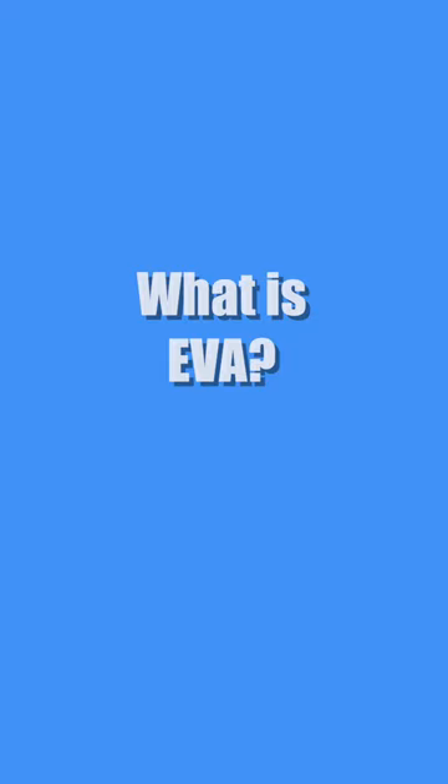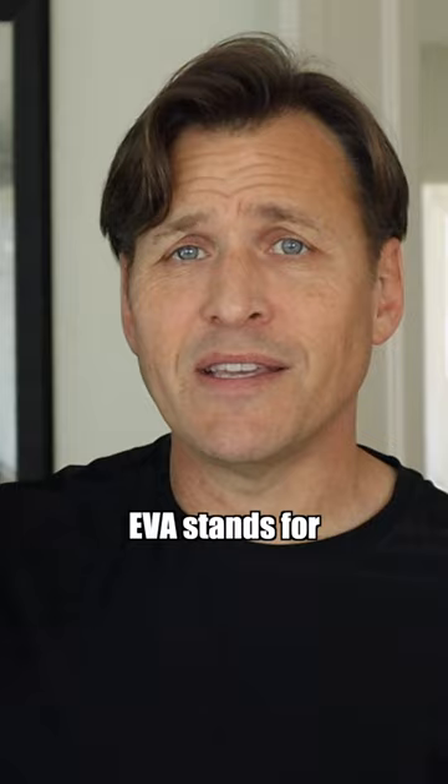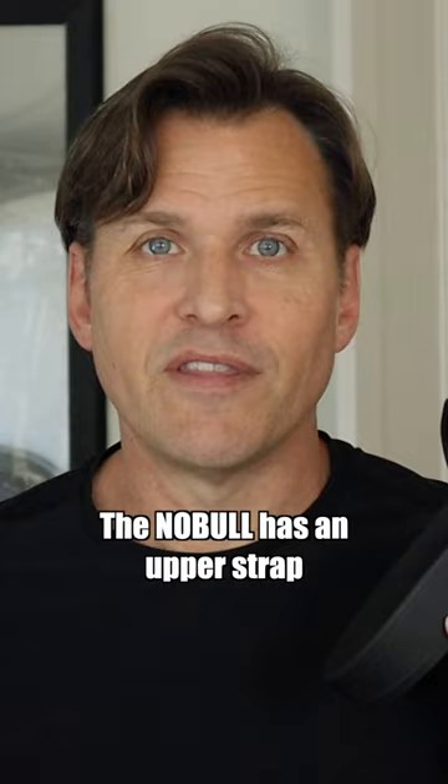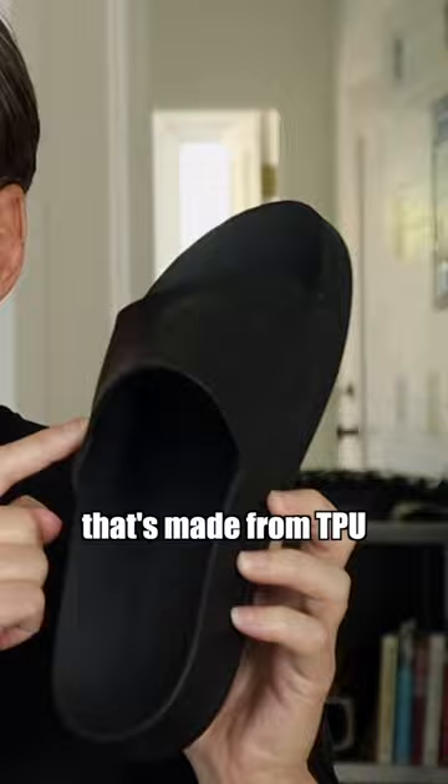Now, what is EVA? EVA stands for ethylene vinyl acetate. It is naturally stretchy and has rubber-like qualities such as softness and flexibility. The No Bull has an upper strap that's made from TPU.